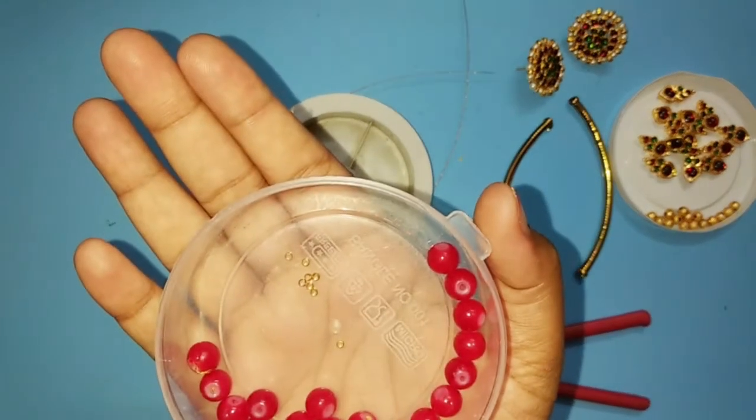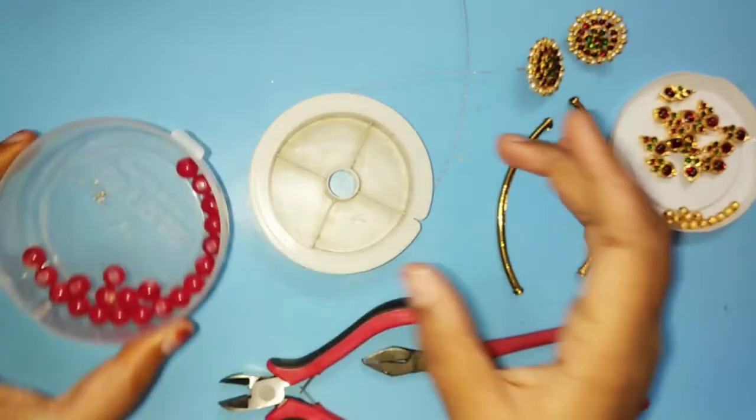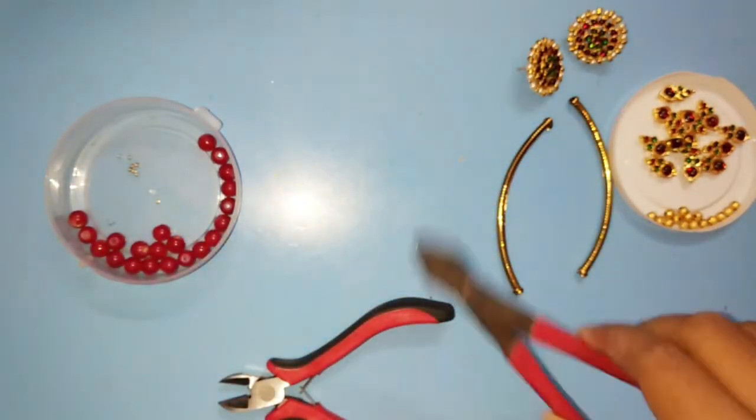I'm going to lock this gear wire. I'm going to use this gear wire. This is silver and golden color.